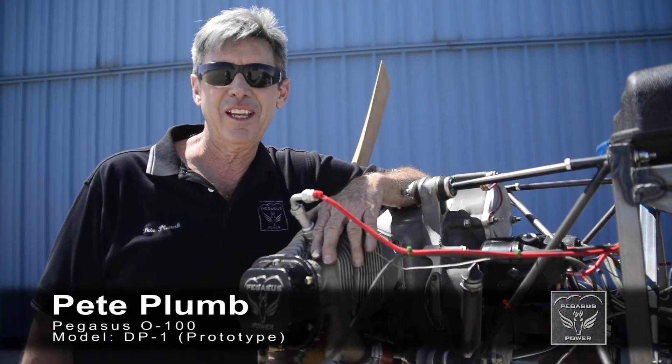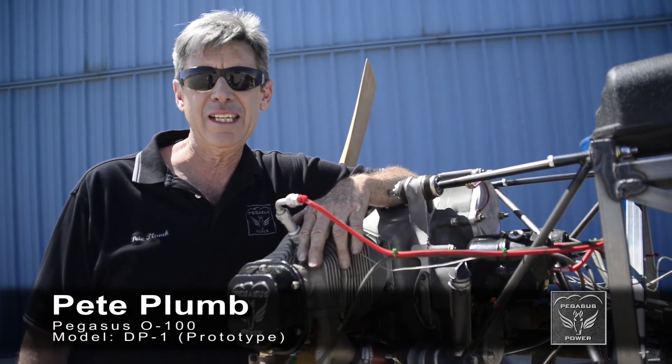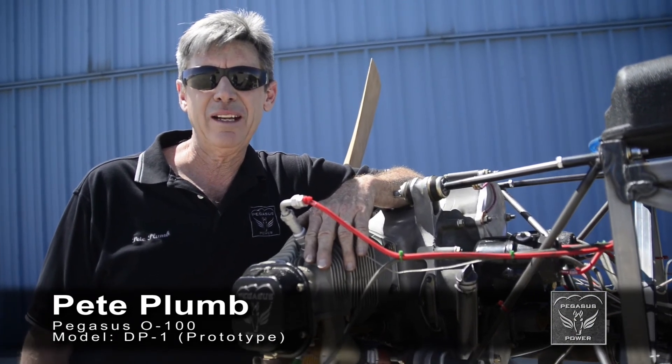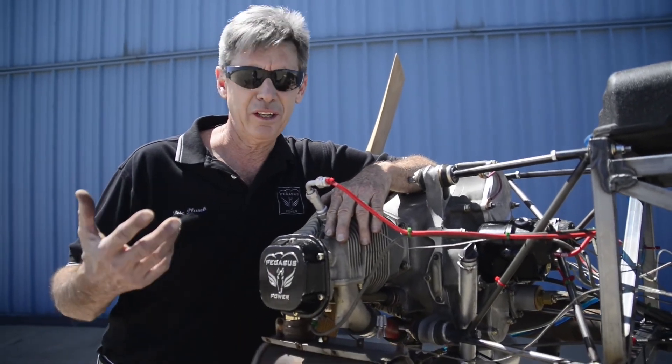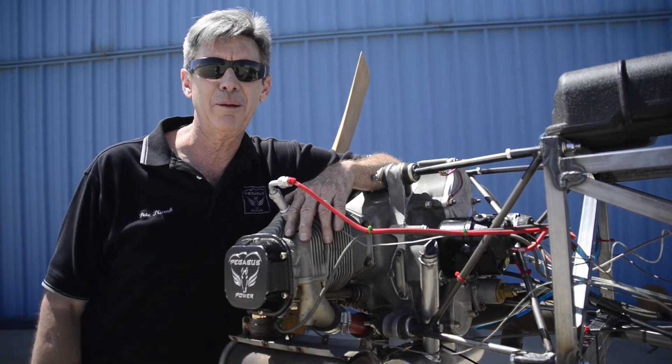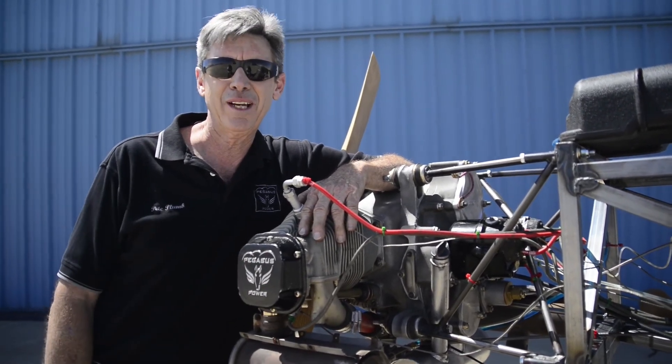That's where we are on the Pegasus Engine Project as of Monday, May 19th, 2014. I appreciate you coming back to the website and checking it out. You're going to start to see a lot more progress now — we're going to be putting a lot more videos up as this test program progresses. Thanks for coming.